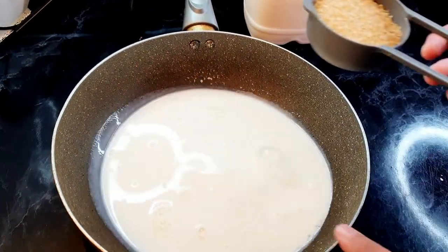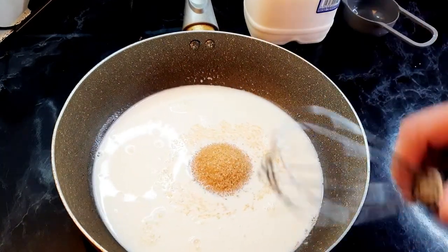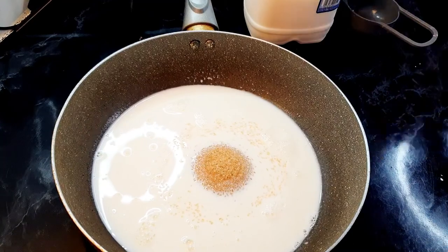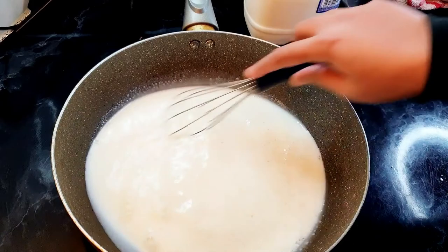Now, to the milk and corn flour mixture, we will add half a cup of sugar. I'm using brown sugar because this is what we normally use at home — you can definitely use white sugar. Just give it a quick mix.